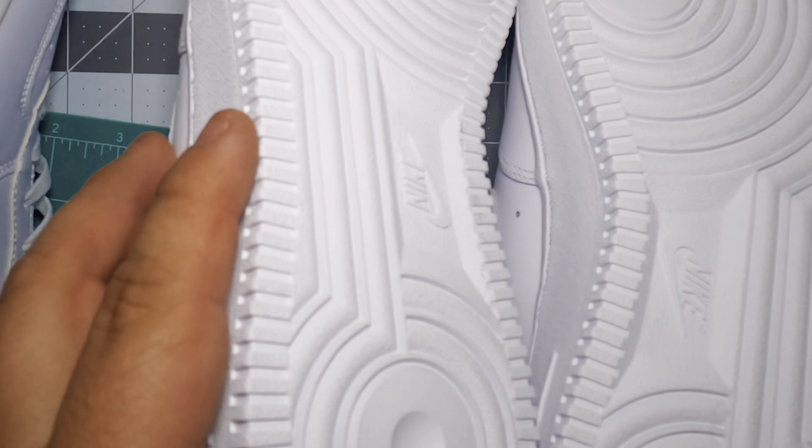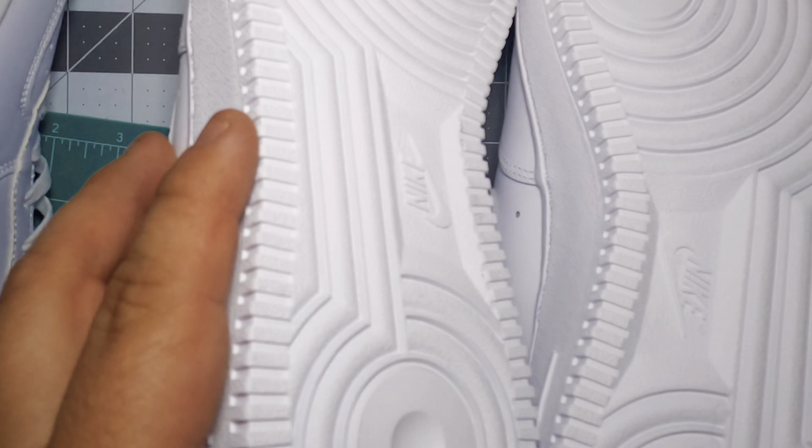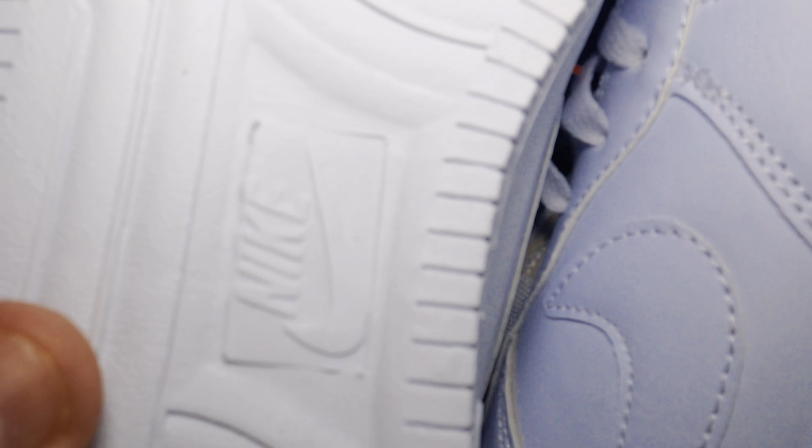Let's look at the bottom of them. Here's the real one — you can see everything looks pretty good. Nike, everything's detailed. Down here there are little stars you can tell are popping out. Now the counterfeit ones barely have any grip on the bottom at all. And the stars almost look like they're faded.